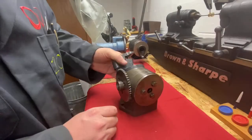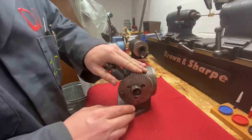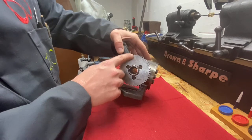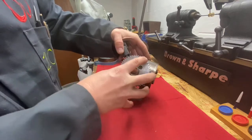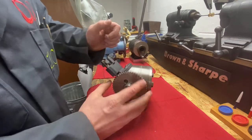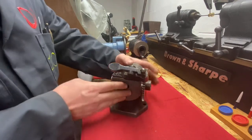Here's our second indexer. I'm not sure what brand this is, but I believe it's quite a bit older than the first one we looked at. Again, this is another form of direct indexing — there's a notch on each one of these. As you can see on this plate, this is a 48-tooth, which means you can do 48 divisions and anything that you can divide into 48. As we move forward making gears for our clock and pinions, you'll get to see how you do some of these calculations.